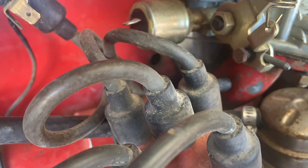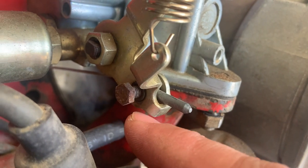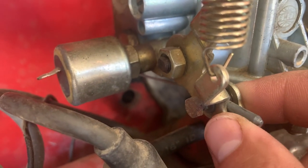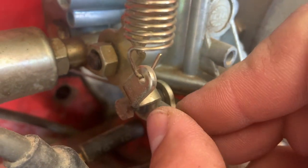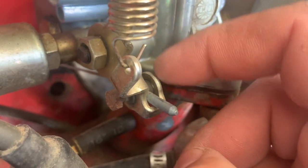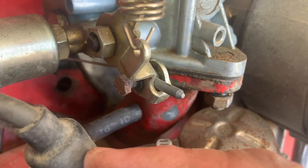Next part I'm going to remove is the throttle cable. There's just this little screw right here — going to back that out and this should be able to slide out. It's pretty much just putting pressure up against the cable.